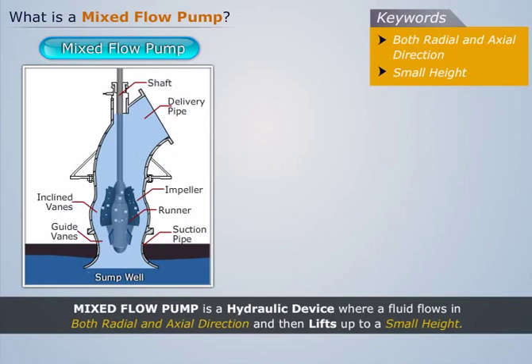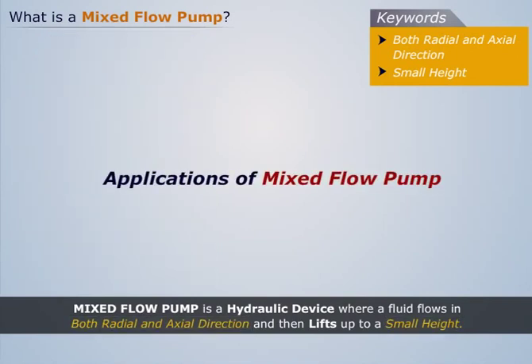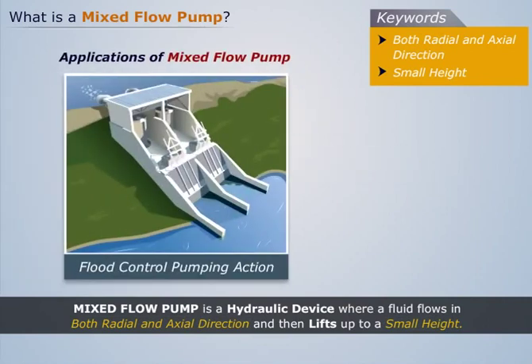Thus, a mixed flow pump is a hydraulic device where a fluid flows in both radial and axial direction and then lifts up to a small height. The most common application of a mixed flow pump is in flood control pumping action.